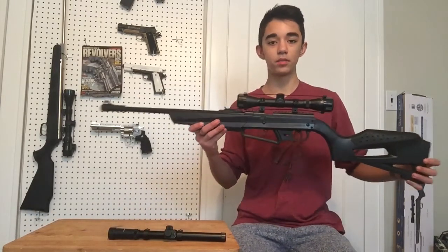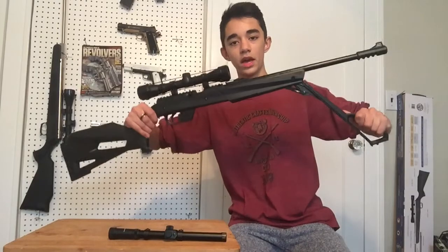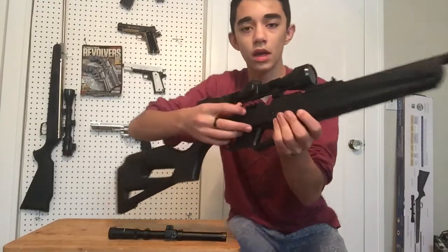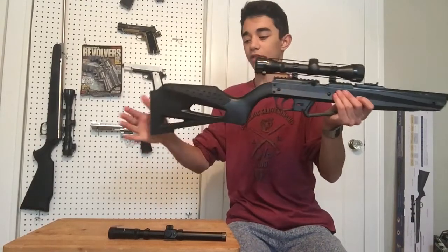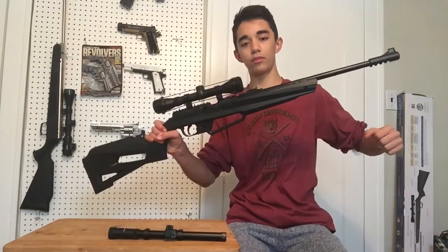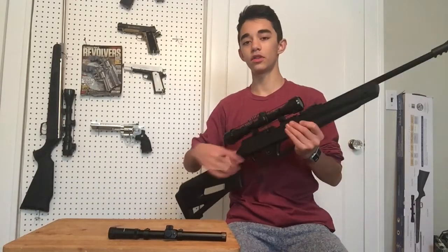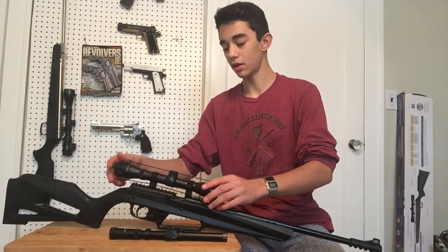How these pump action air rifles work: there's a lever near the bottom and you pump it up about 10 times. There's also a bolt — you pull the bolt back, put your ammo in, pump it 10 times, close the lever, flip the safety off, and shoot. It has no kick. It's pretty much like a PCP air gun, but instead of pre-charging it with a gas canister, you're pumping air directly into the gun.